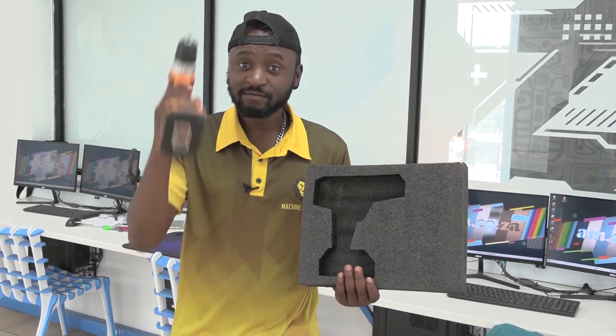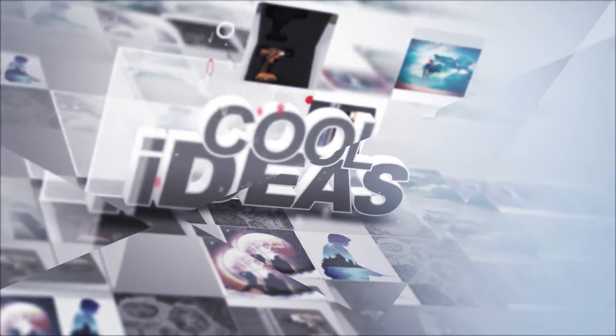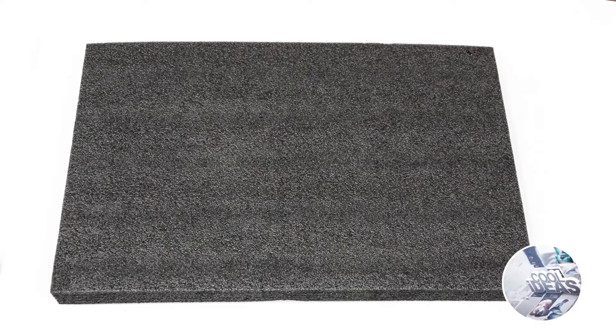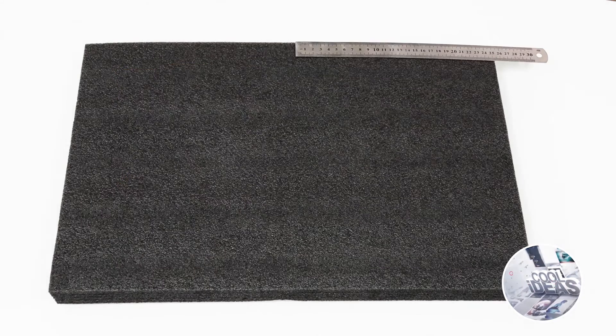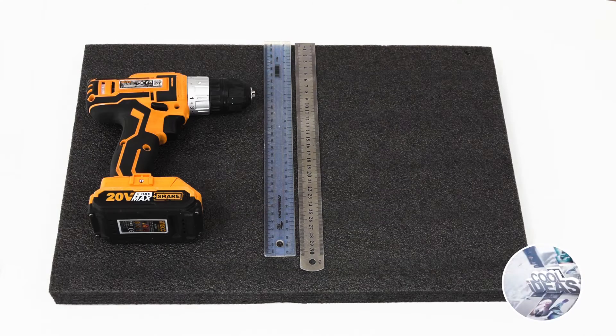Here's a cool idea: create your own tailor-made foam cutout for pretty much anything you want. I used this thick piece of foam out of which I'm going to cut out the shape of the drill on this side, then cut out a mirror image of the shape on the other side. So I must find the center of the foam — this is where I'm going to cut it in half.